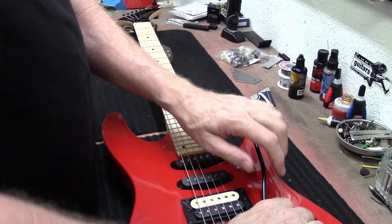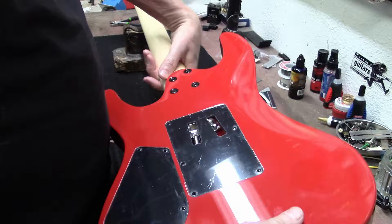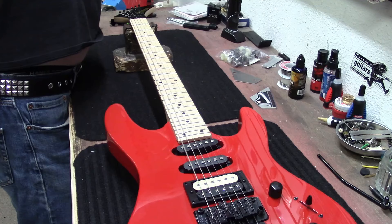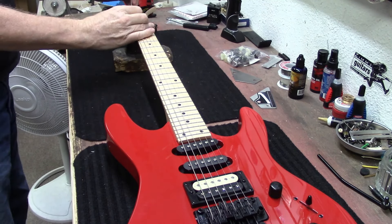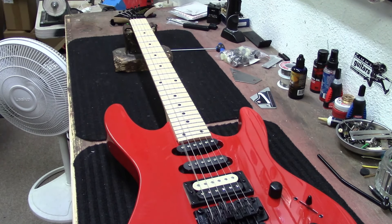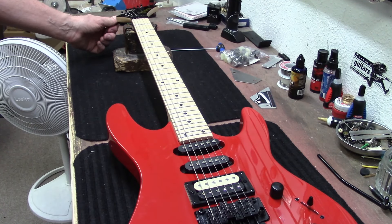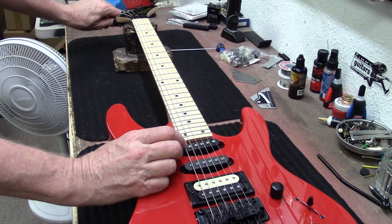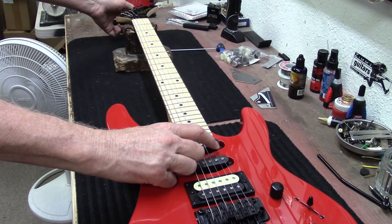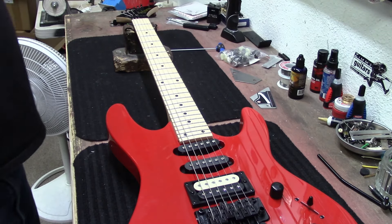What we're going to do is retune this thing and tighten, or maybe loosen, these springs to see what we need to do. Let's loosen up the nut right here so that we can tune it. It's flat, so let's go ahead and tune this up a little bit.